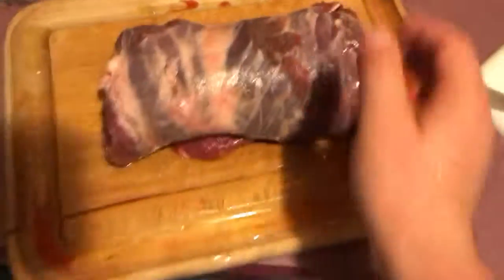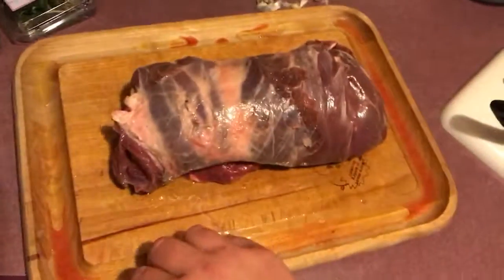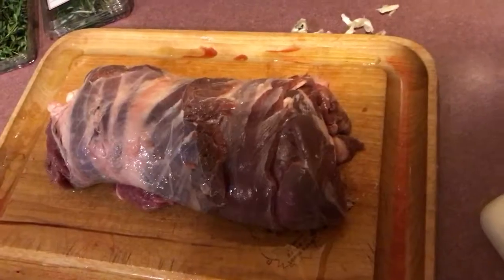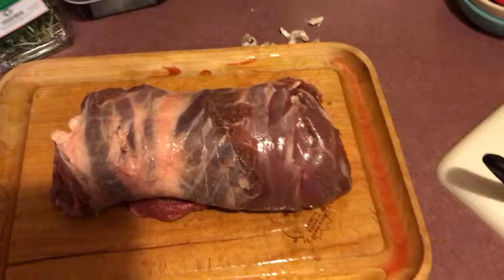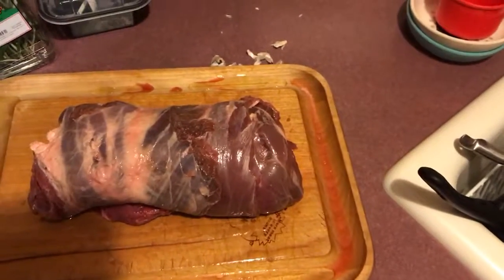This is gonna go in the crock pot for a low cook for about 10 hours for the whole day, and that thing is gonna be delicious. I will check back in with the update video once this is all said and done. Take it easy everybody — cheers, peace.